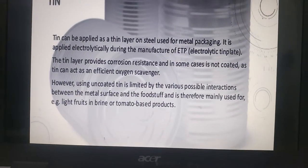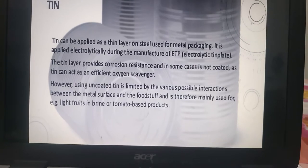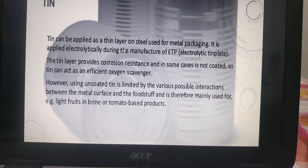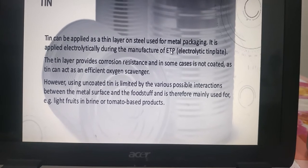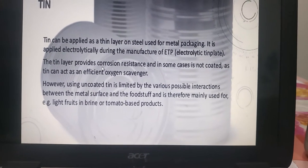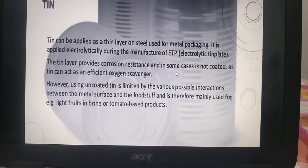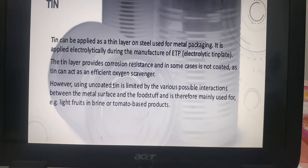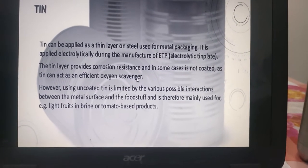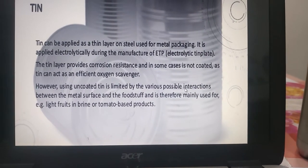First of all, tin. Tin can be applied as a thin layer on steel, used for metal packaging. It is applied electrolytically during the manufacturing of electrolytic tin plate. It provides corrosion resistance, and in some cases it is not coated — it just acts as an efficient oxygen scavenger. But it can be limited by the various possible interactions with the food.